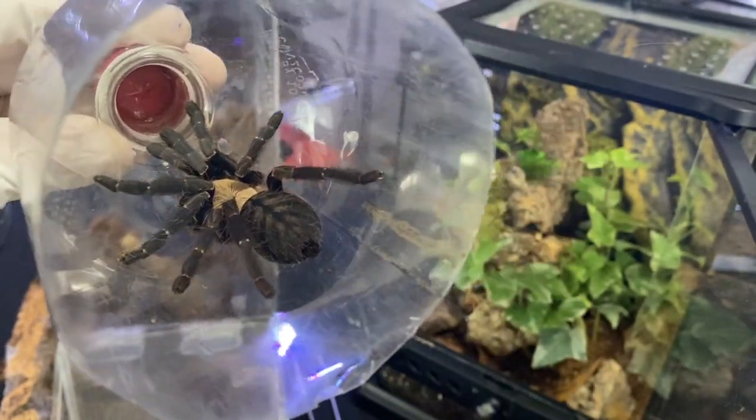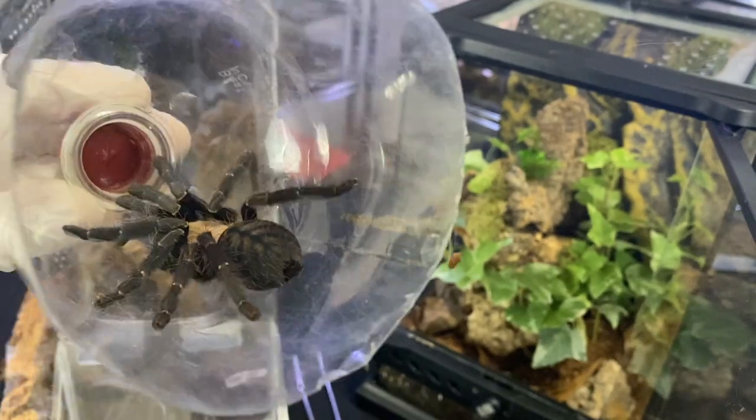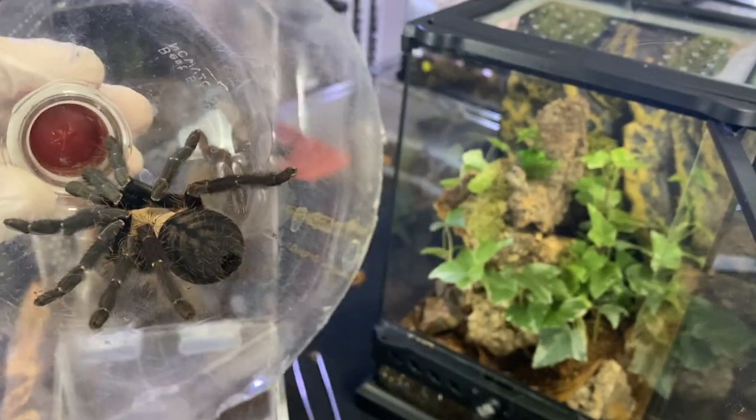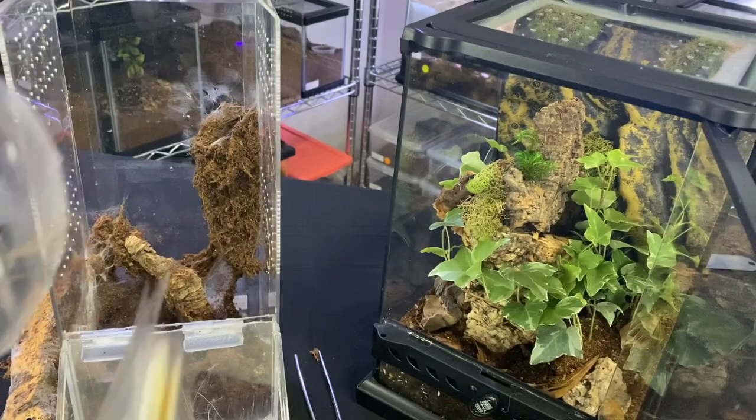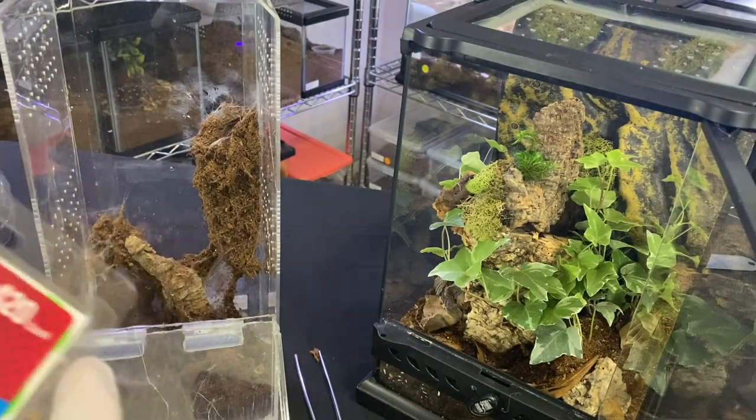She is absolutely gorgeous. Her abdomen is all striped like that — she will keep that color — and she's got that tan carapace. The lighting is not really doing her justice, but she is purpley-toned. Very pretty.